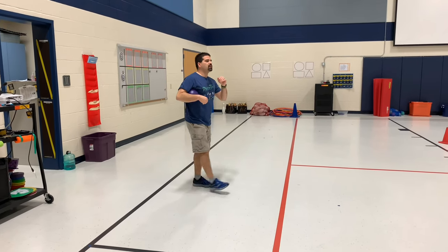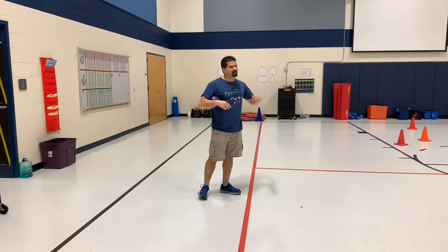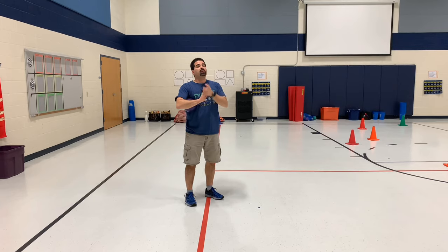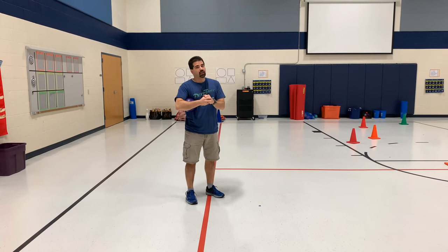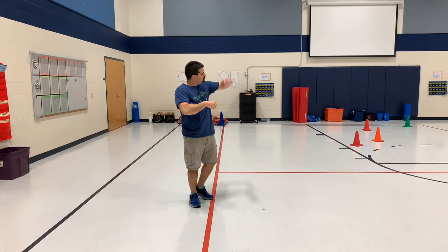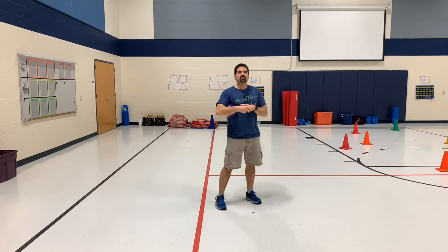We also told the students that when — because it will happen, because we have a bunch out there — the ball hits two cones or more, they have to pick one cone to look underneath. They can't lift one, see it's a six, and then go pick a different one. They can only lift that one and accept whatever number they get.